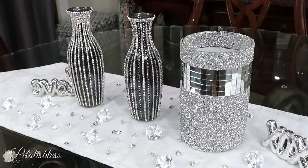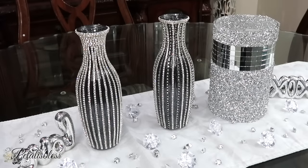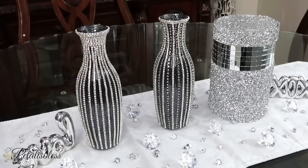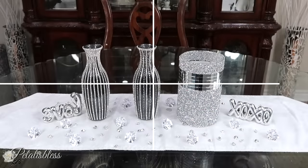Whether you want to make these decor pieces for yourself or gift them to a loved one, they are absolutely beautiful. You can use them as accent pieces or add flowers in them, and I'm sure they would look lovely wherever you place them throughout your home. I love how the vase with the silver ribbon looks — so blingy and nice with the mirrored pieces on it.